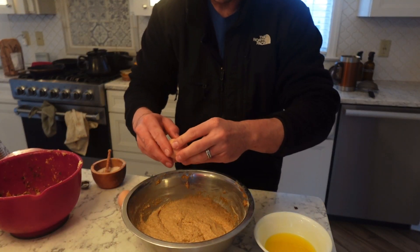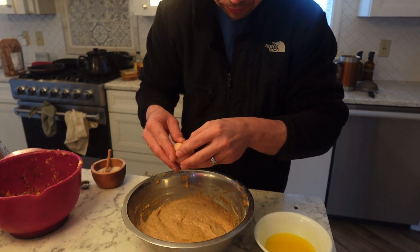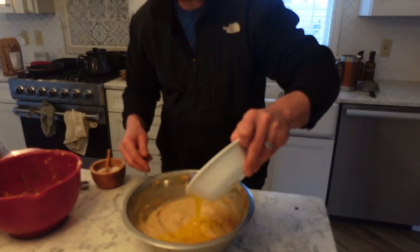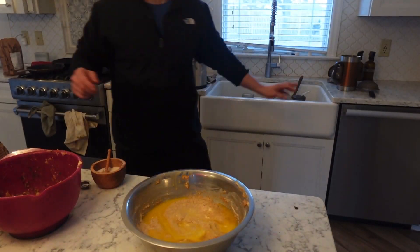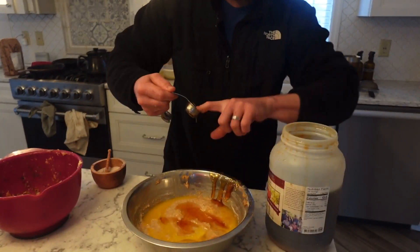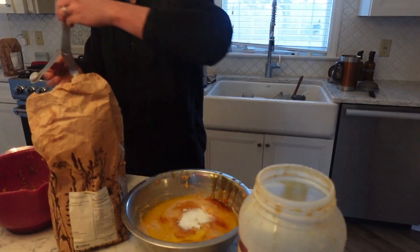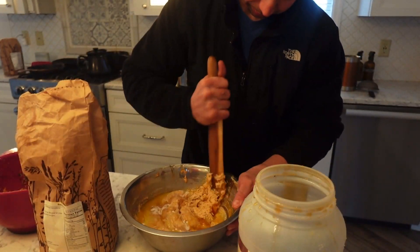So the next morning, we're going to break two eggs into the mixture, add a quarter cup of melted butter — I used raw butter here — then two tablespoons of raw honey, one teaspoon of baking soda, and half a teaspoon of salt. We're just going to mix that all together.